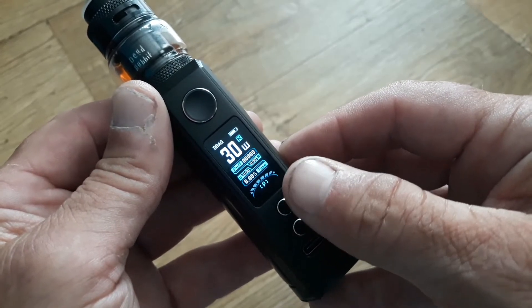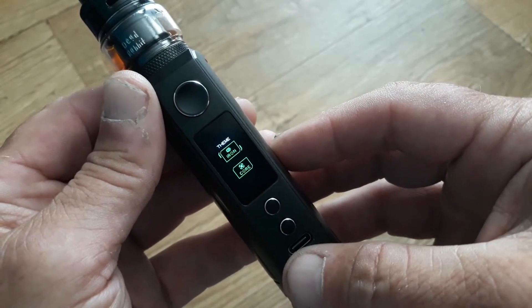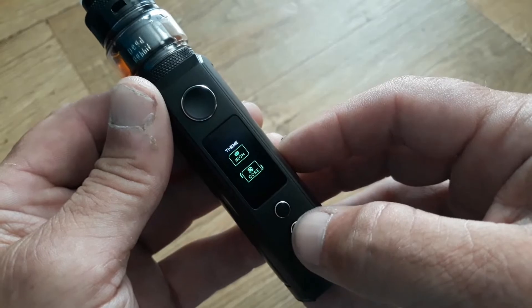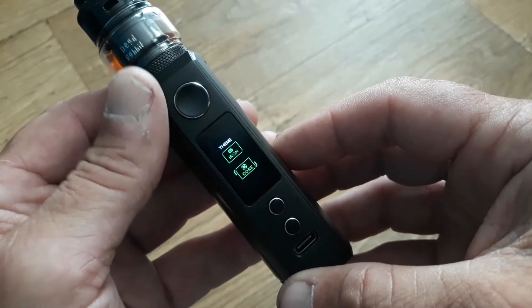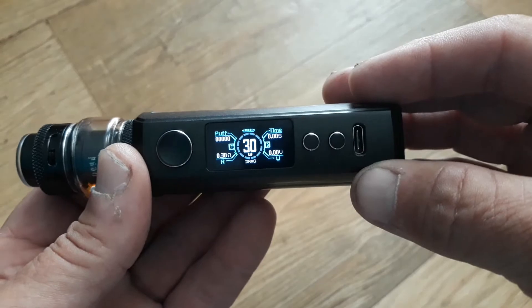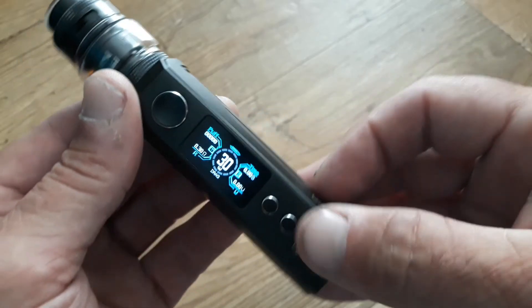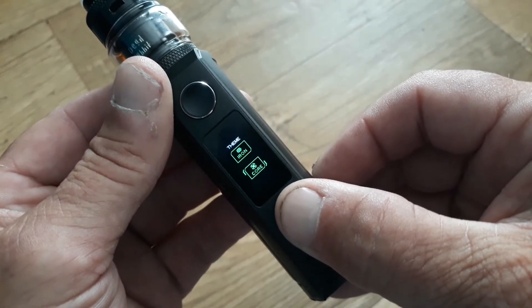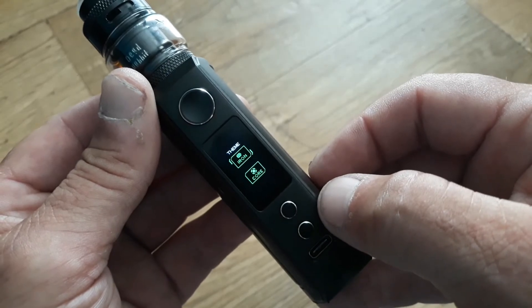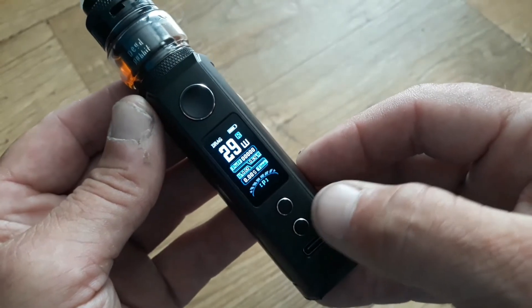Press and hold the up and down buttons together — that will take you into one of the two screen themes available. Use up or down to select. Go down to Core; when making the selection, just remember to press and hold the fire button. There we've got the vertical layout of the Core theme. Press and hold up and down again, go back to select Iron, press and hold, and we're back again.